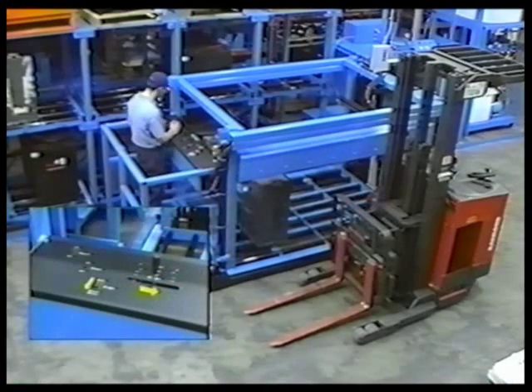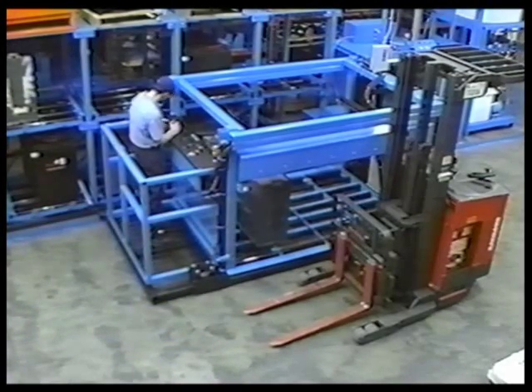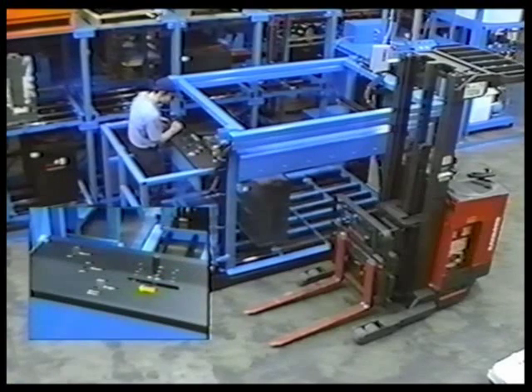The magnet reach retract switch is held down and the bridge joystick is pulled to the right, pushing the battery fully into the truck compartment. The operator then moves the bridge to the left, bringing the magnet within the confines of the roller bed.